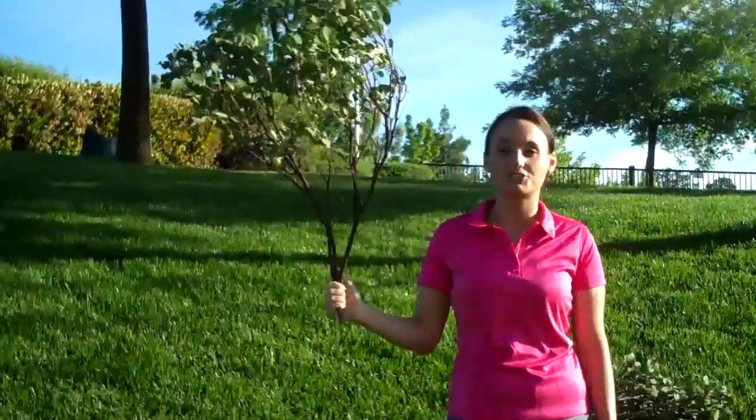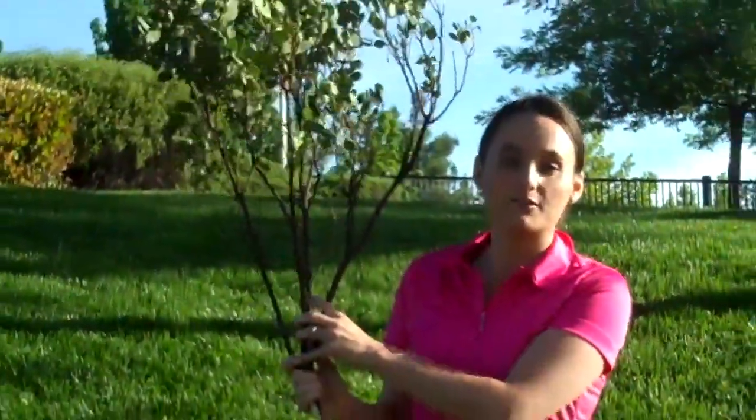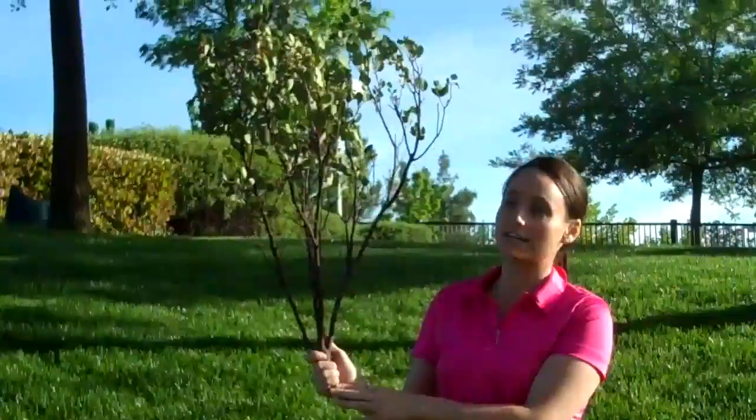Hi, this is Jens with Outdoor-Treasure.com, and today I want to show you a manzanita branch that's 24 inches, which really makes for a good centerpiece at a wedding for a wish tree as well.